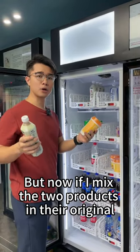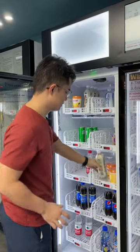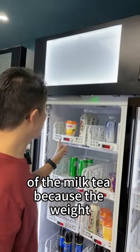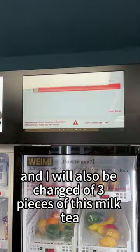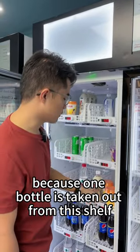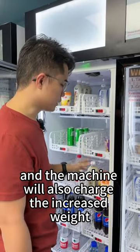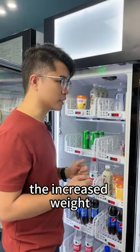Now if I mix the two products in their original shelves, let's see what will happen. I will be charged for the milk tea because the weight — I take one bottle out of this basket and the weight is reduced. I will also be charged for three pieces of this milk tea because one bottle is taken out from this shelf. But I put another bottle into this basket, the weight of this basket has increased, and the machine will also charge the increased rate. In other words, the machine will charge the reduced rate and the increased rate at the same time.